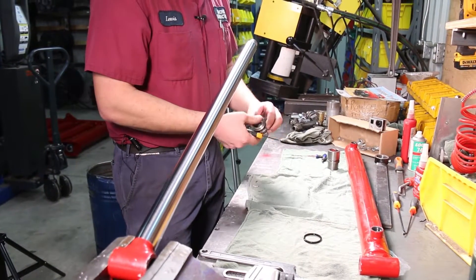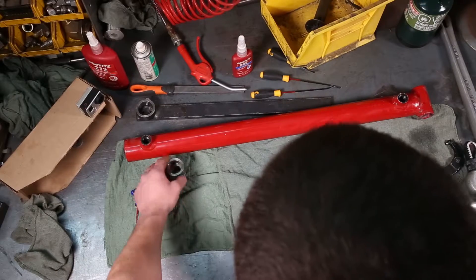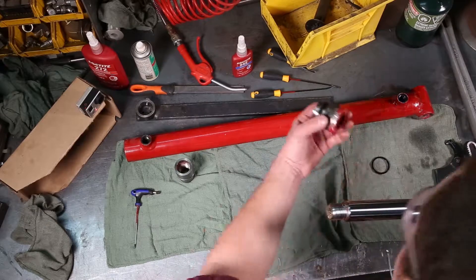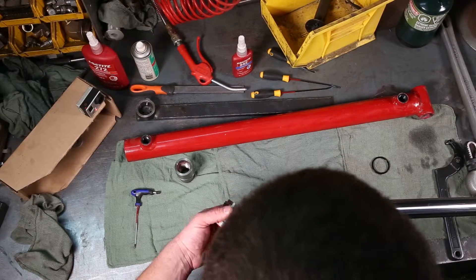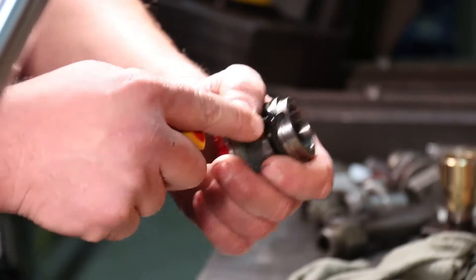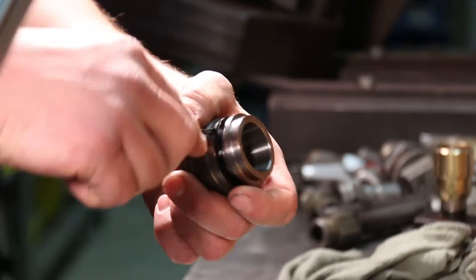To rebuild the cylinder, first thing we want to do is pull all the seals off everything we're replacing. We've already taken the piston seal off the piston ring, so that's done. Next we want to pull the seals off the end cap. There's a o-ring remover tool I use — we'll pull off the two seals on the outside of the cap and set them aside.